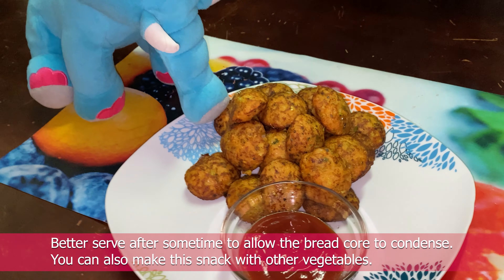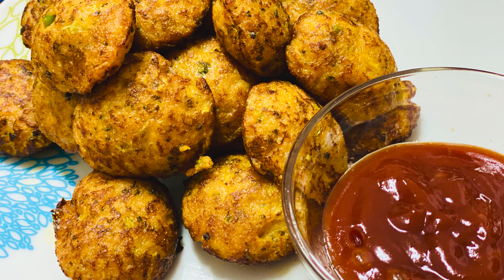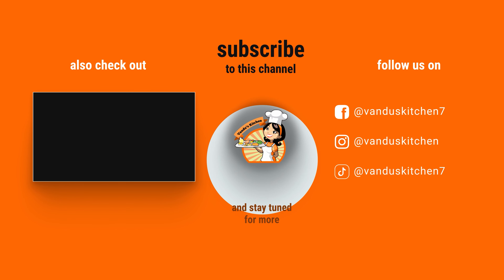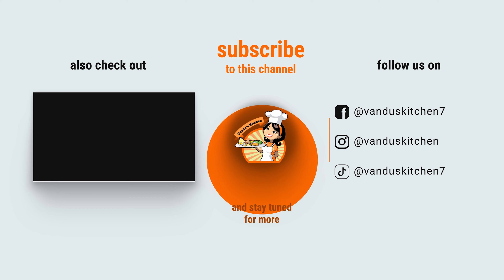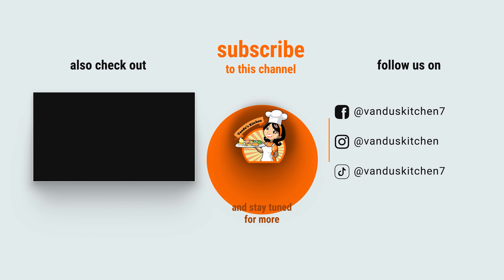I'm here with broccoli. I'm ready to try all of these vegetables. Let's try it. Please like and share this video. This is a great video.